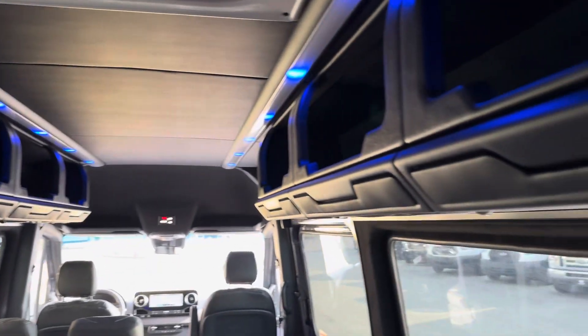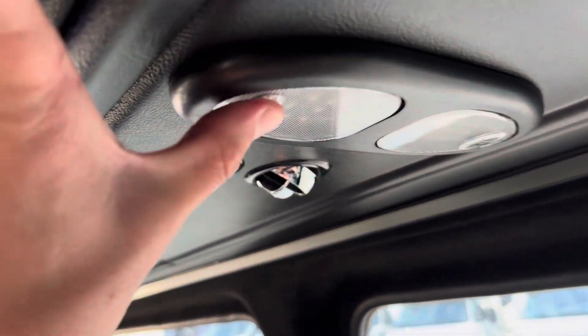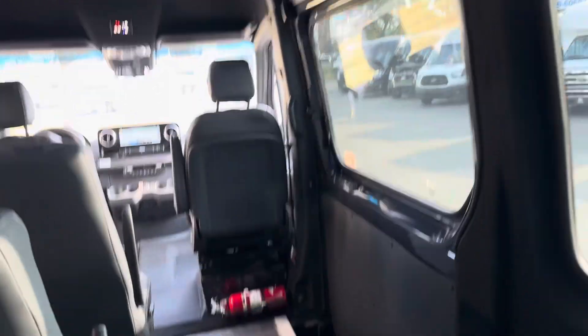Overhead parcel racks, ducted AC systems, individual reading lights, and USB ports at each row.